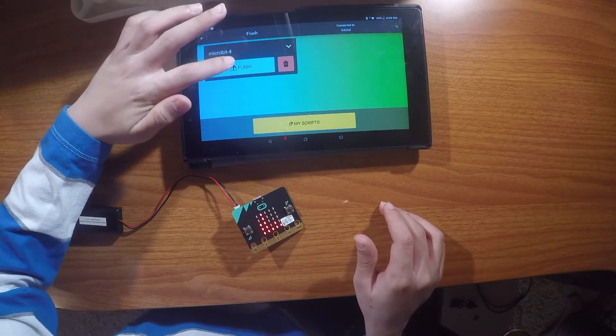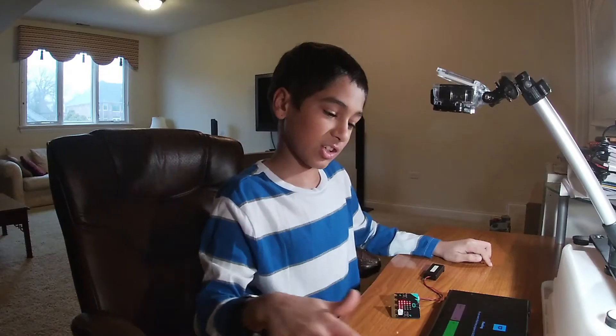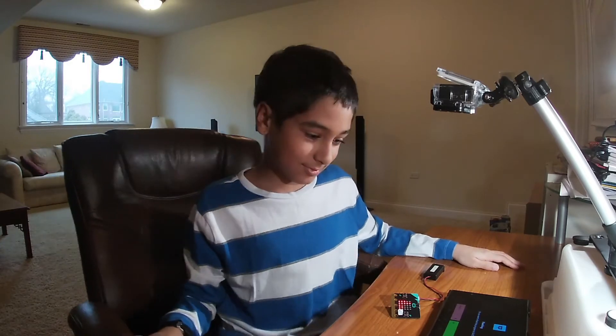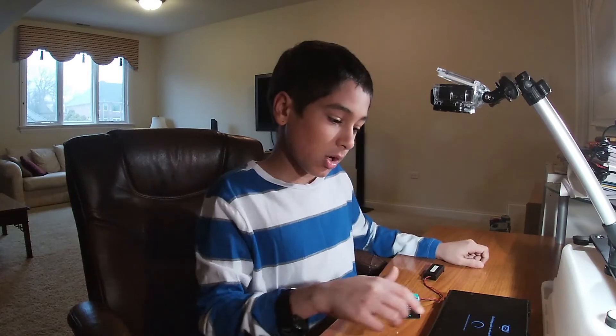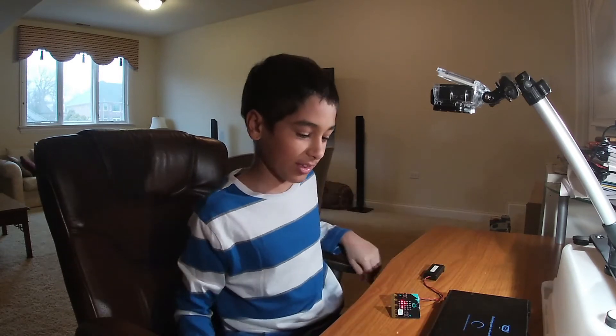It says 'Flashing — do not disconnect. Do you want to flash the program to Gazos?' — which is a random name they gave the micro:bit and I don't know why. I haven't figured out how to change it. Anyway, I'll press OK. It says 'Flashing, go to micro:bit — waiting for micro:bit to reboot.'